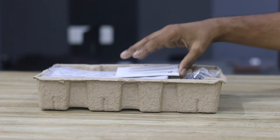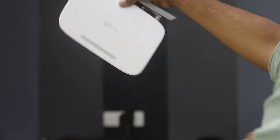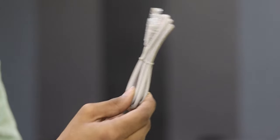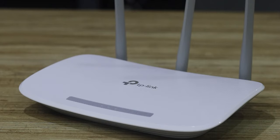Firstly, I will note there is no user manual included. We will need to manage with just the adapter. You can introduce the adapter. Also, you can use the antennas, and it can also be used with a sensor.